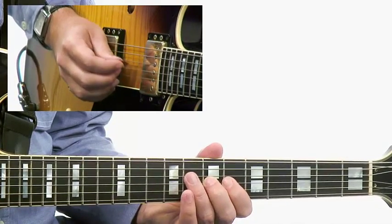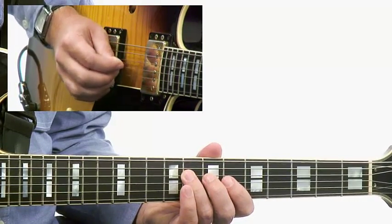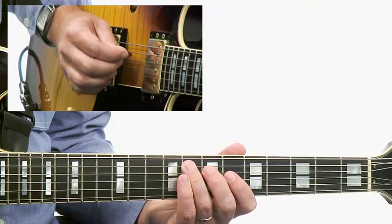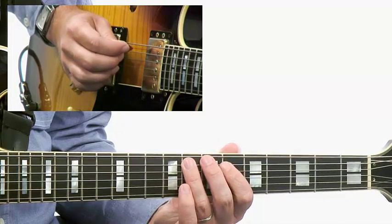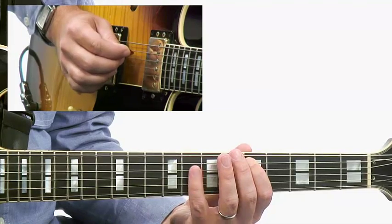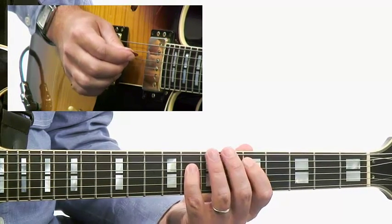So then I go from that D into B-flat, then down to the 5th, F. Then I'm going to go E-flat to F into the third, which is D, and then resolve to the tonic, B-flat.